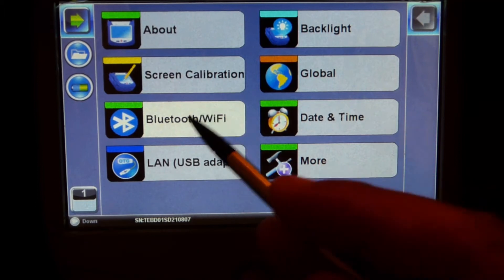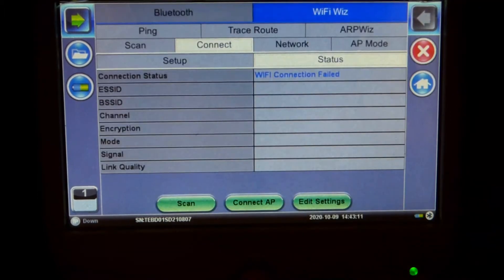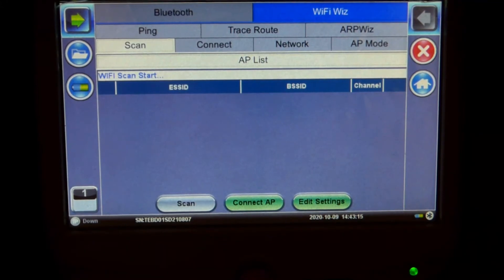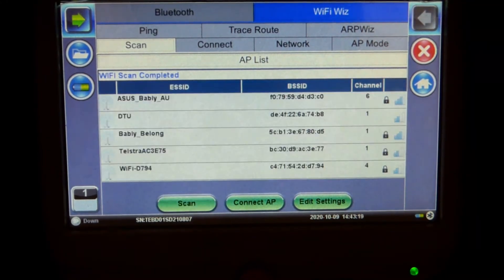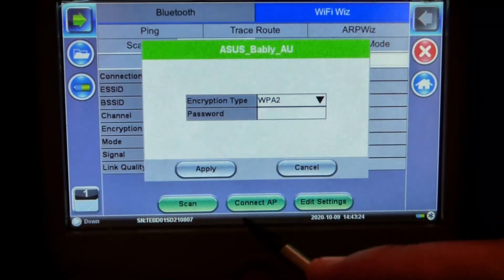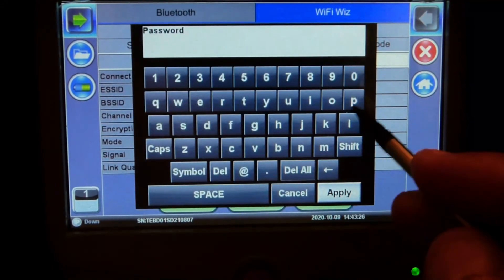From your home screen, go to Bluetooth and Wi-Fi, make a scan, select your network, connect access point, and enter your password.